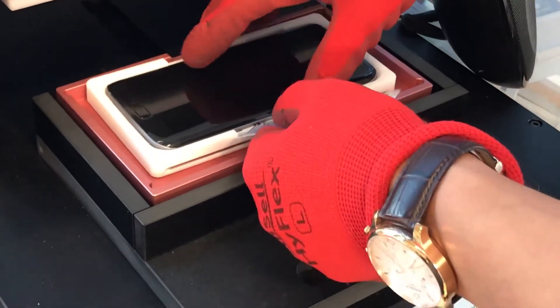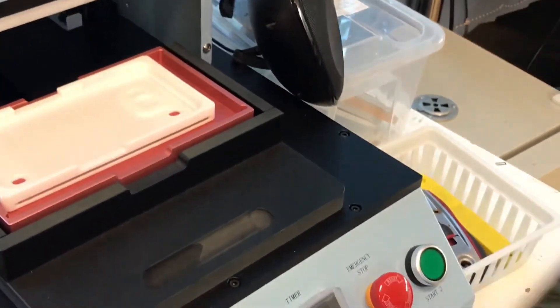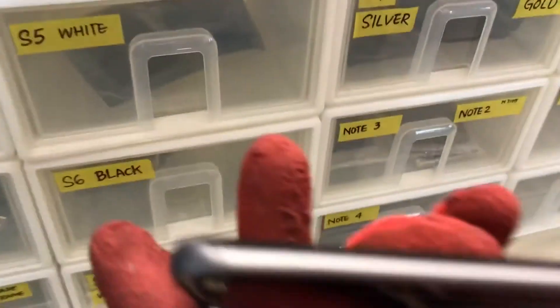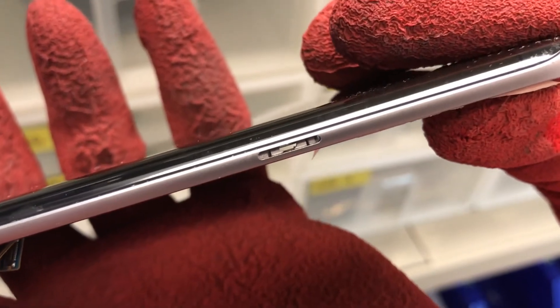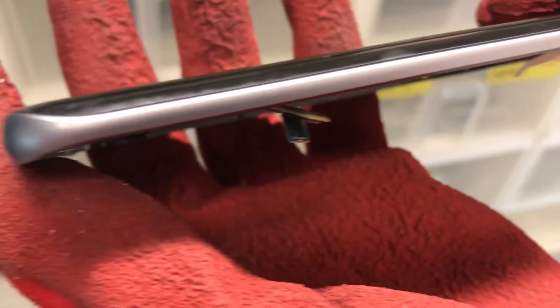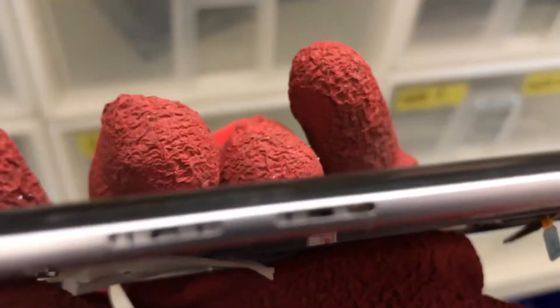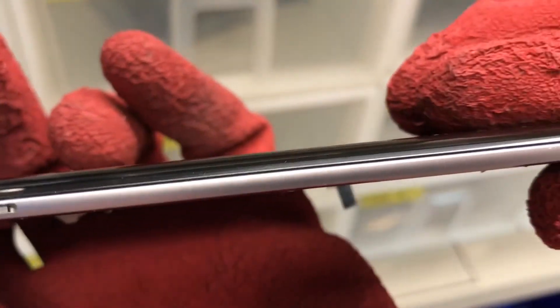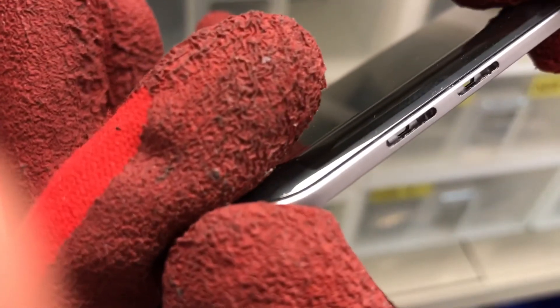It is hot — that's why you've got to wear gloves. So let's look at the difference. There's absolutely no gap whatsoever between the frame and the glass. Same with this side as well — no gap whatsoever. Flat.